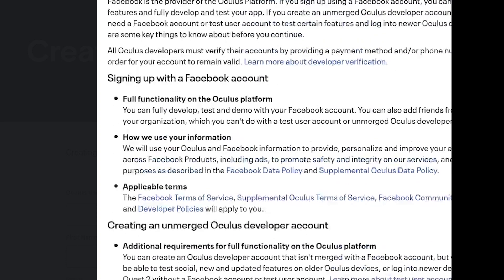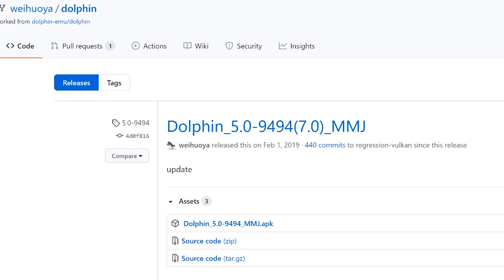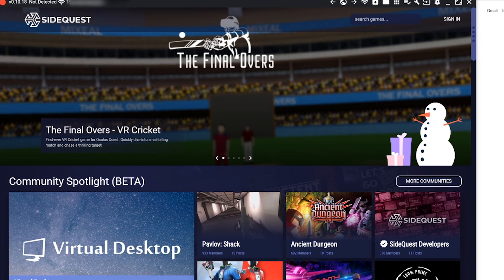So the very first thing you're going to need is a Dolphin APK, which is basically the emulator we're going to be installing or sideloading onto your Oculus Quest. Just go to the description and download the APK. You also have to download a program called SideQuest, which is an almost essential program if you own a Quest or Quest 2. Download that program and install it.